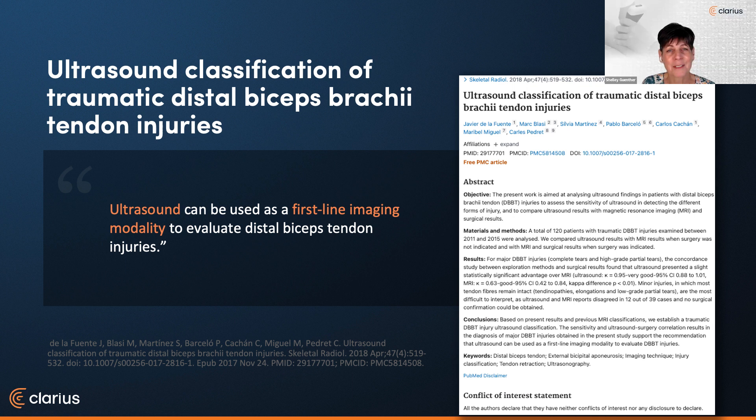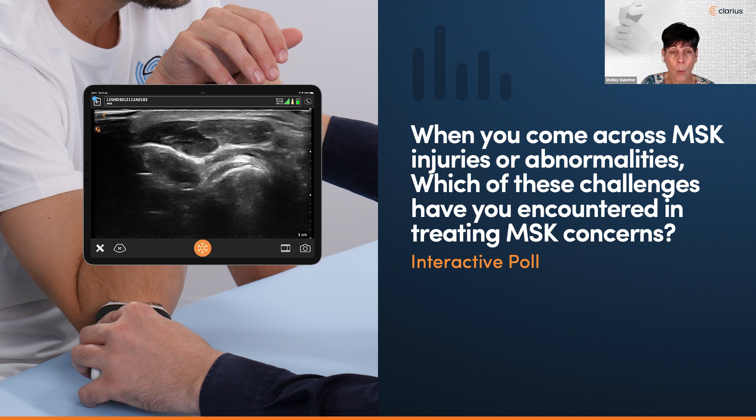Finally, this research was based on 120 patients with traumatic injuries and was aimed at developing a classification of traumatic distal biceps tendon injuries, analyzing how sensitive ultrasound was for evaluating distal biceps injuries and comparing ultrasound to MRI. They concluded that ultrasound can be used as a first-line imaging modality to evaluate distal biceps tendon injuries. And just before we get started, we'd like to put out a quick poll: when you come across MSK injuries or abnormalities, which of these challenges have you encountered in treating MSK concerns? Please select all that apply.